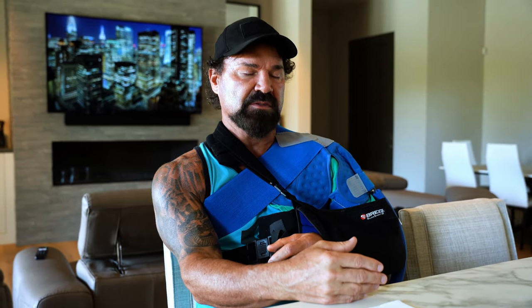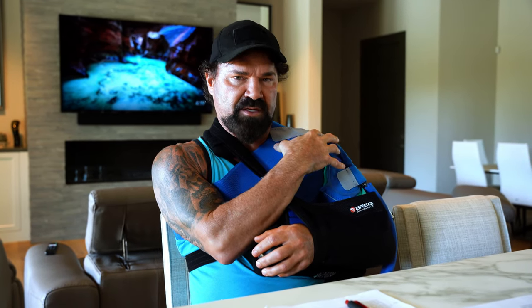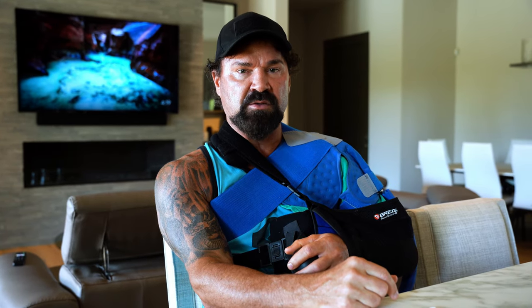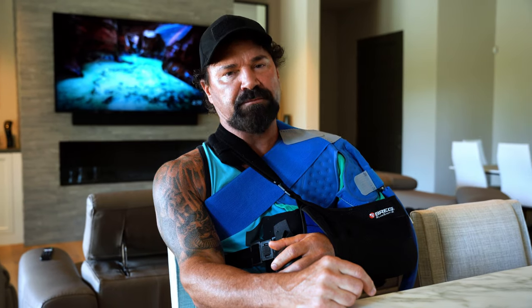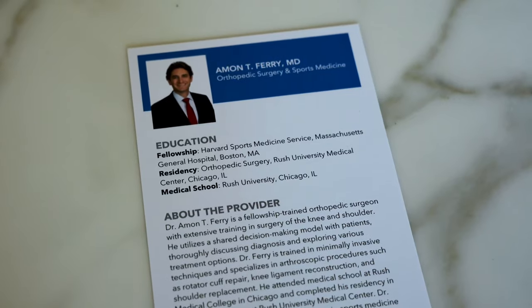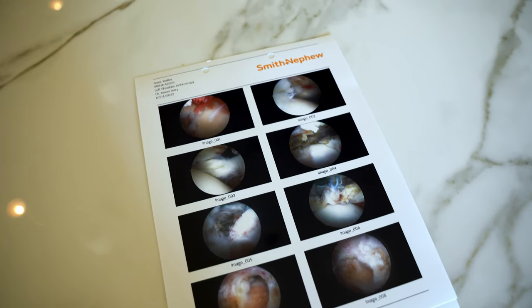I hadn't gone in for an x-ray or MRI yet — I just did the PRP to see if it worked. Two weeks later it was the same — still a lot of throbbing, feeling your heartbeat in your muscles. So I decided to get x-rays. Saw my local physician, did x-rays — no broken bones, but I had a separated shoulder. They recommended I see an orthopedic surgeon. I was highly recommended to Dr. Ferry — F-E-R-R-Y — he works off Via de Ventura, only about 15 minutes from my house in Scottsdale. He does a lot of sports medicine, works with the Cardinals players. Went and saw him, got the MRIs, and found out I had all these tears.